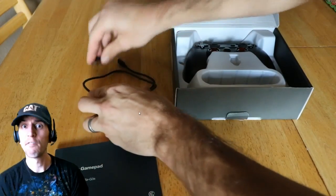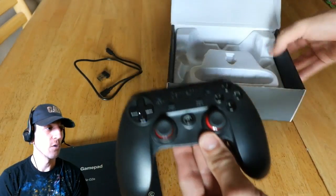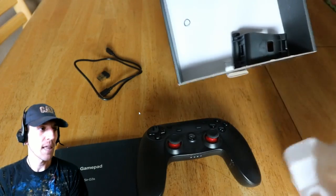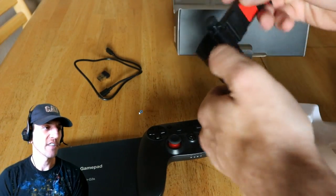It does come with a dual micro USB cable, about a foot long, which is for charging and also for the wired connection. When you lift up the plastic there's this little clip. It looks funny at first — you're like, what the heck is that?